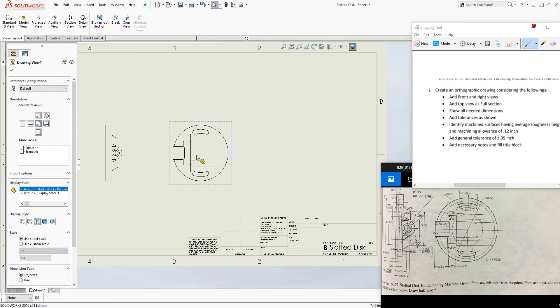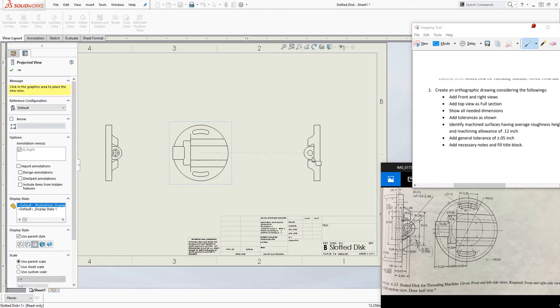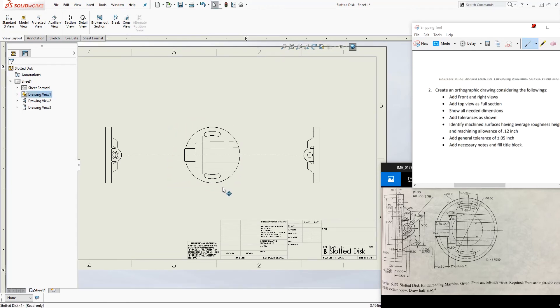We're going to add the right view. I'll do Project View again and add that view, so that's the right view and the front view. We're done with the first part. The second requirement says to add the top view as a full section.